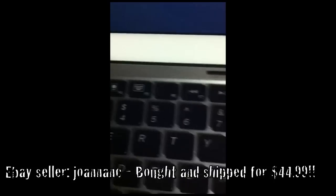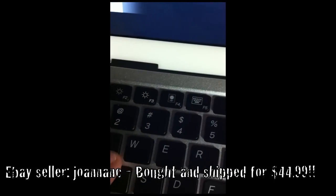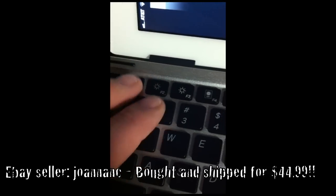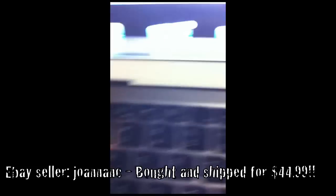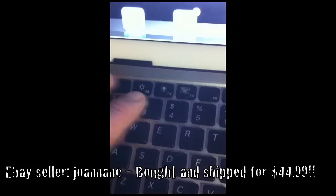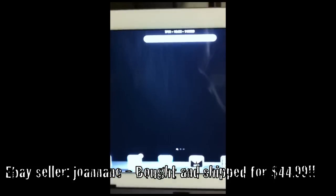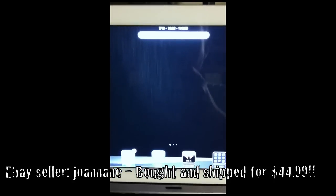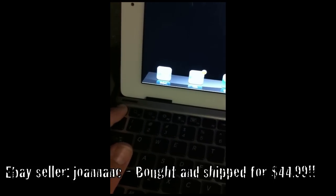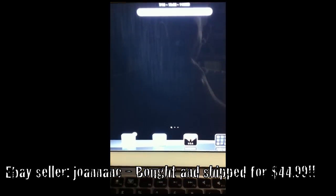Let's see what this key does — it brings up your Photos app. Here's the brightness key, and here's search — it brings up Spotlight search. And backspace works too, so we can hide some stuff.